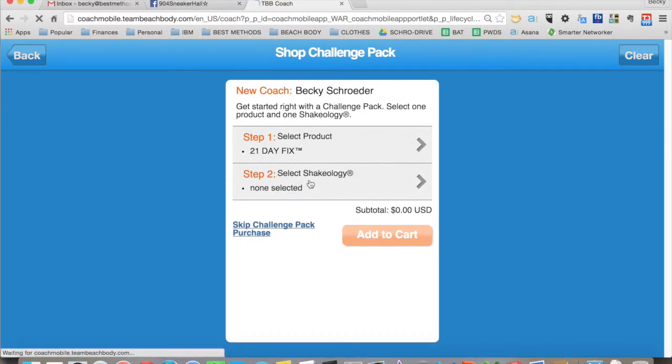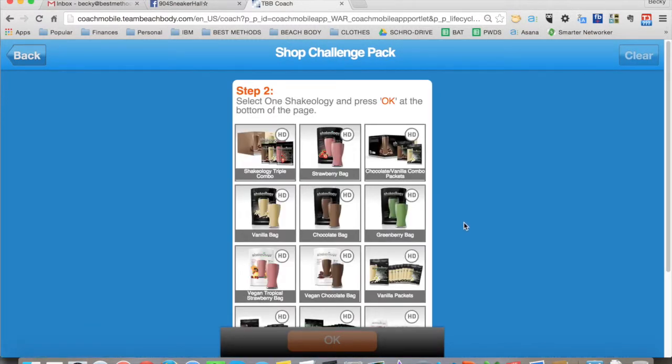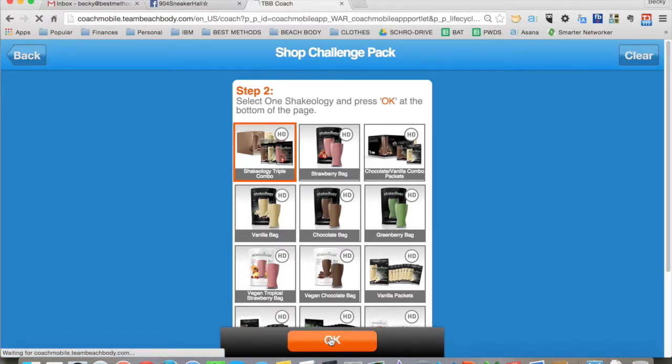Now you go and select their Shakeology. You want to have made sure to ask them what flavor they prefer and guide them toward getting a bag of Shakeology versus the packets, unless they want the variety. But let's say I don't know what flavor I want, so I want the variety — pick the triple combo and click OK.